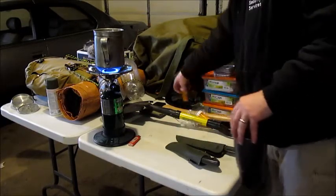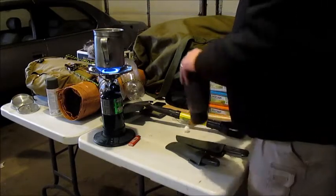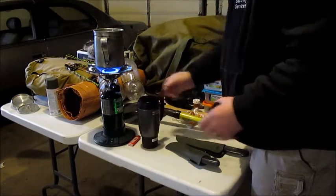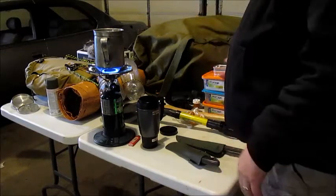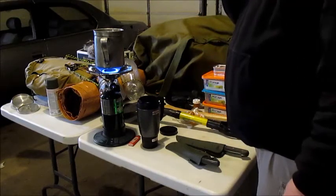It became evident that we'd have to come up with a pretty good inventory list, so you could decide what you need on your day hike.